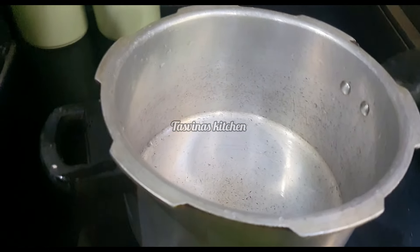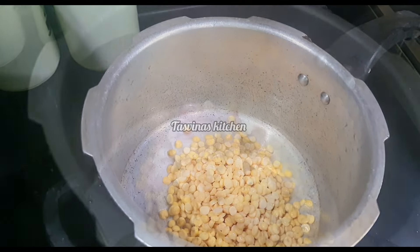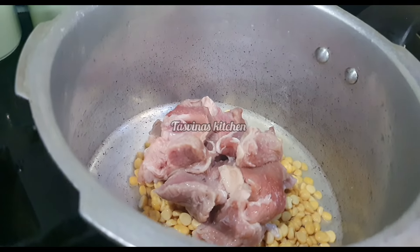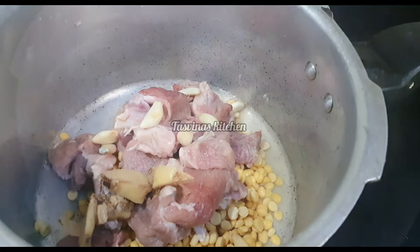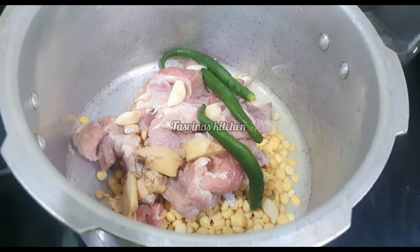First we have to cook in the cooker — it is a small pot. Take the water and pick 3 wrappers, then add the spices.